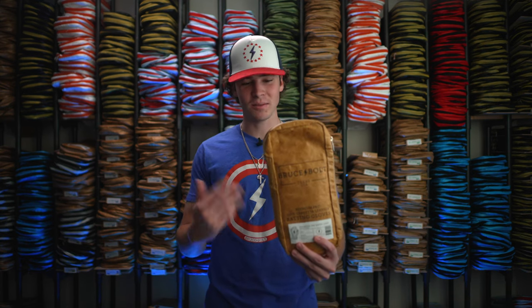This is our short cuff batting glove. It comes in this awesome Tyvek carrying bag, which is perfect for bringing your gloves to games and practice.